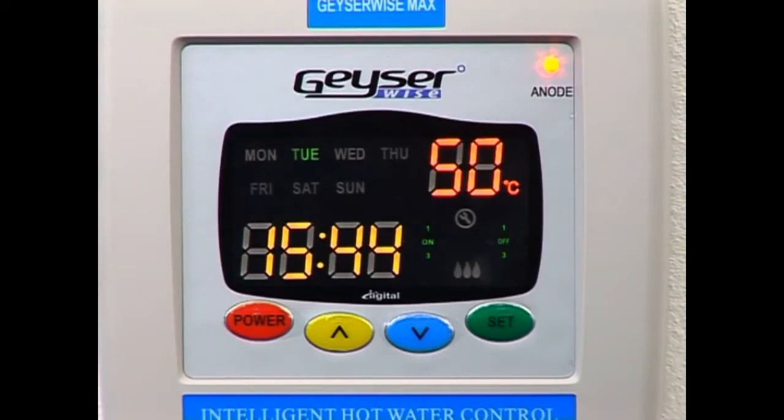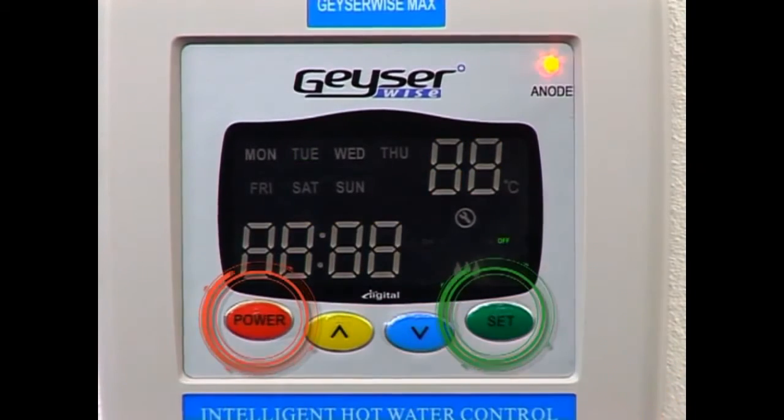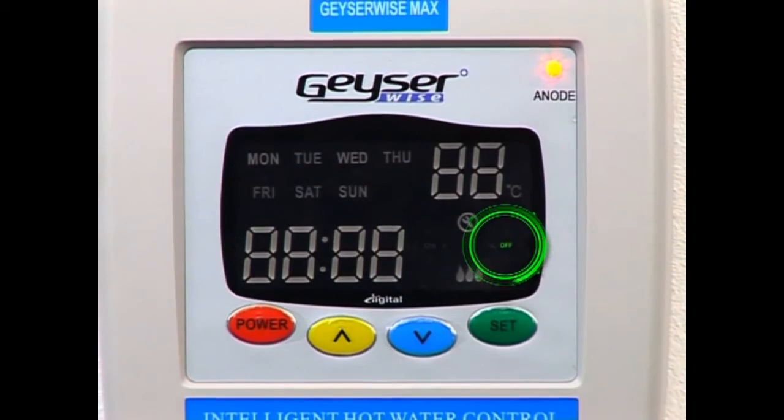When you're going away from your house for a period of time, to activate holiday mode, press the altitude buttons and the OFF will display over there that we are in holiday mode.